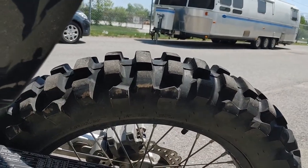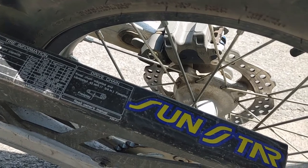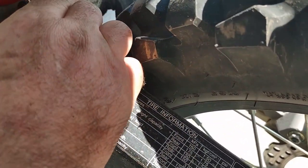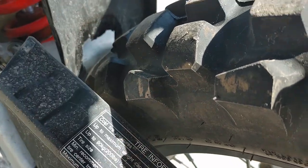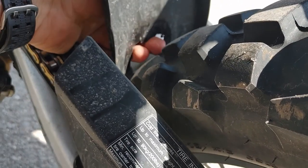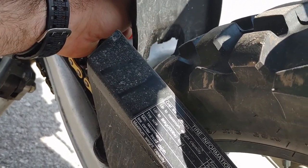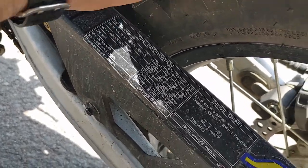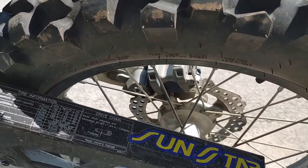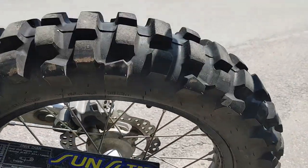I put on Dunlop D606 tires — these are a little bit wider than the stock ones. If you do put these on, just make sure you get your clearances right. You can see where I chewed right through the mud flap — I'll stick my finger around the back. It's burned right through. These knobbies are a little bit higher and the tire is wider than the stock one, so just be aware of that. I forget exactly what size it is but it's a little bit wider.